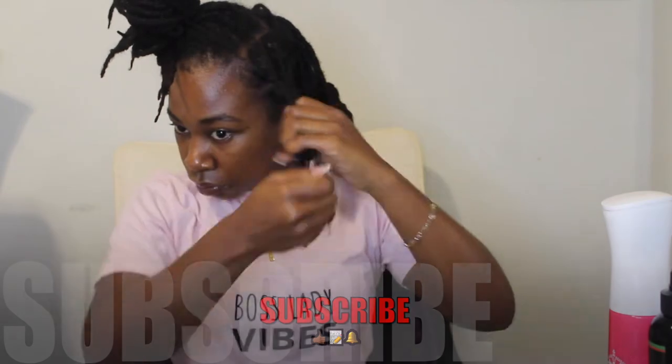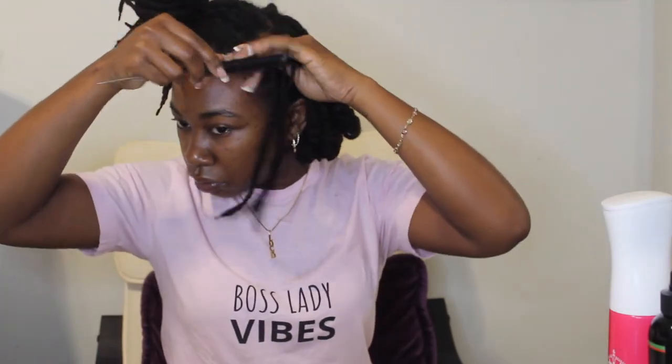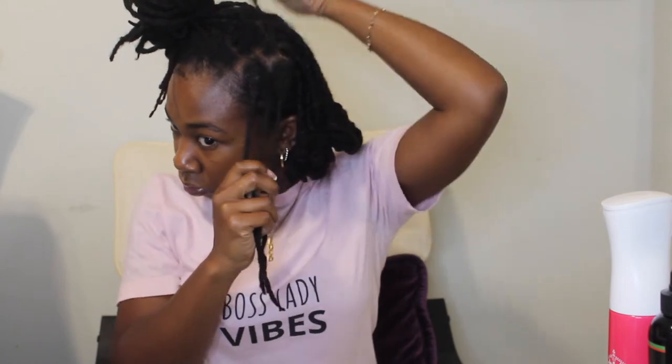I wanted to do more of an asymmetrical bob this time instead of a normal bob where all your hair is at the same length. On my left side I wanted it a little shorter, so throughout this video you'll notice my locks are shorter on that side, and on my right side they're a little longer to give that asymmetrical illusion.